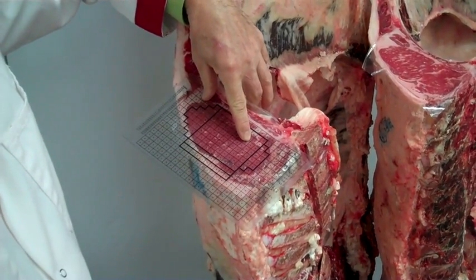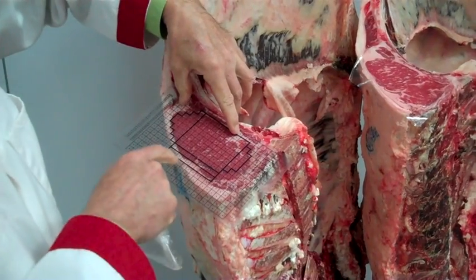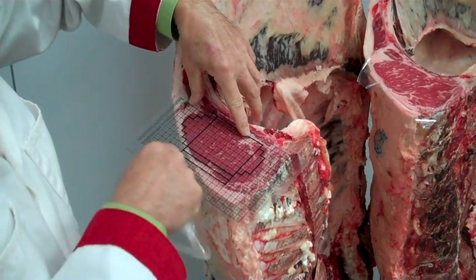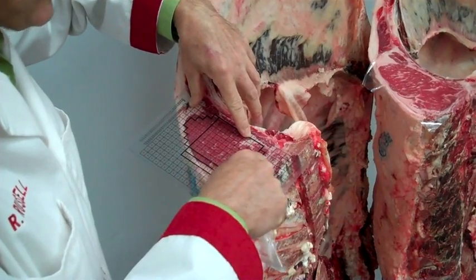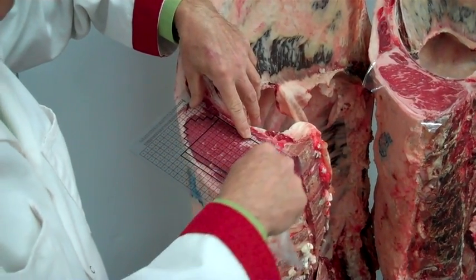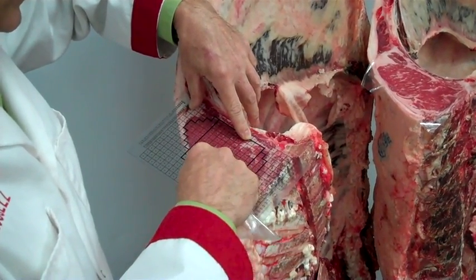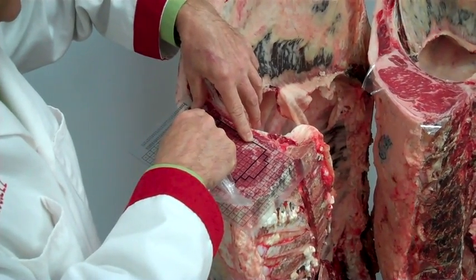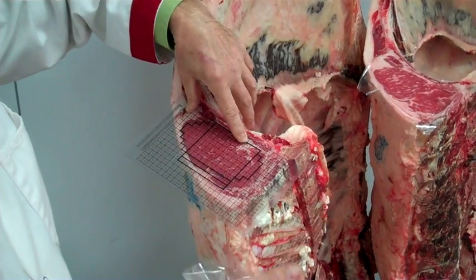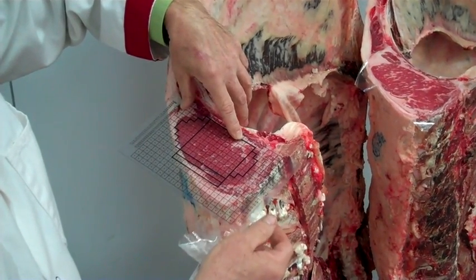We count the dots to measure ribeye area. For example, on this carcass, we'd count every dot within a pre-drawn 11-square-inch area that is not touching muscle — so two of them are on fat and don't contribute. Then we count the dots outside the pre-drawn area that do touch muscle, arriving at 16 additional dots. With 16 that contribute to size, two that didn't, and a pre-drawn 11-square-inch area, we have 14 on the positive side, giving us a 12.4-square-inch ribeye.